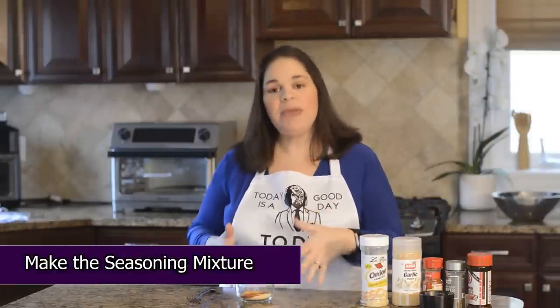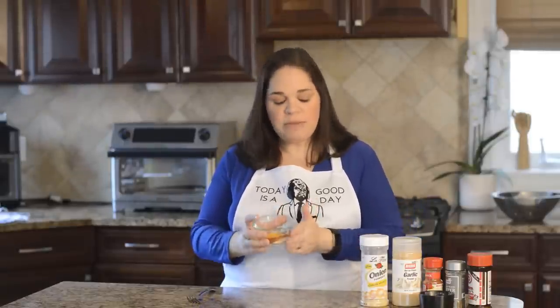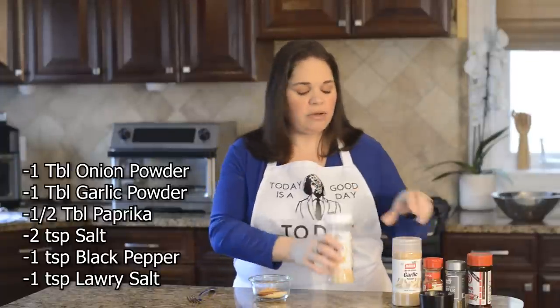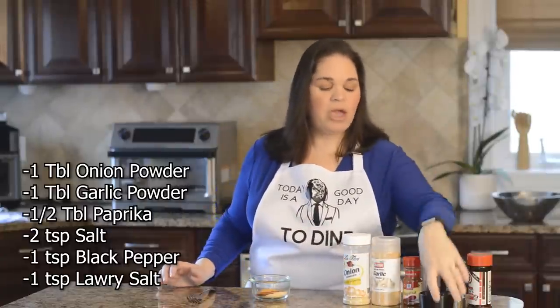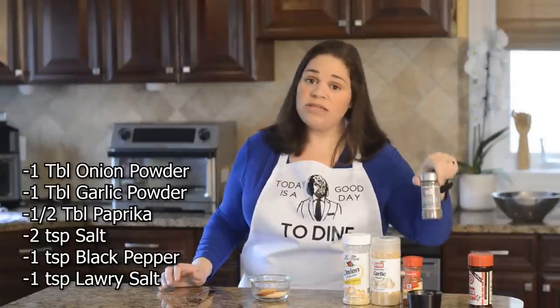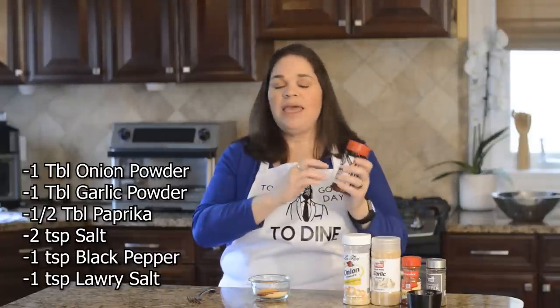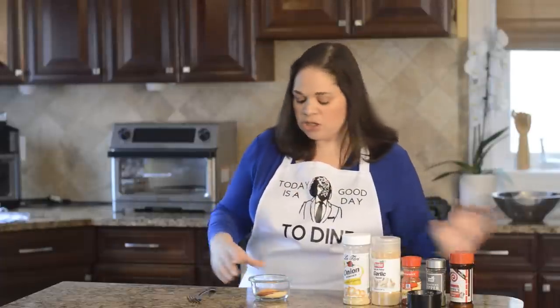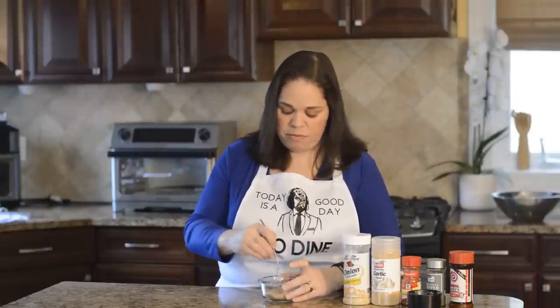Next we're going to make our seasoning mix from scratch, though you can use whatever you like — a seasoning salt or your grandmother's recipe. Mine has: one tablespoon of onion powder, one tablespoon of garlic powder, half a tablespoon of paprika, two teaspoons of salt, one teaspoon of pepper, and one teaspoon of celery salt. My grandmother used celery salt a lot and I really like the flavor. Mix that in a small bowl really well, then set it aside.